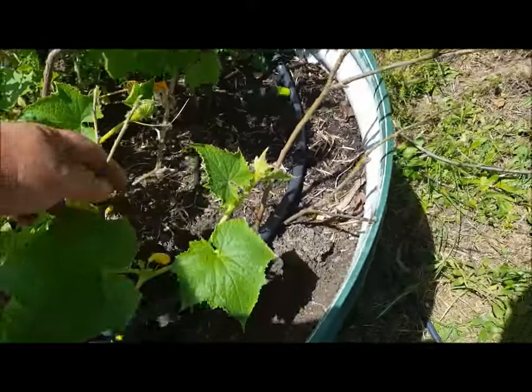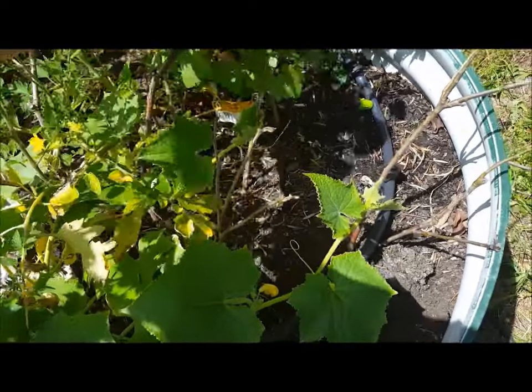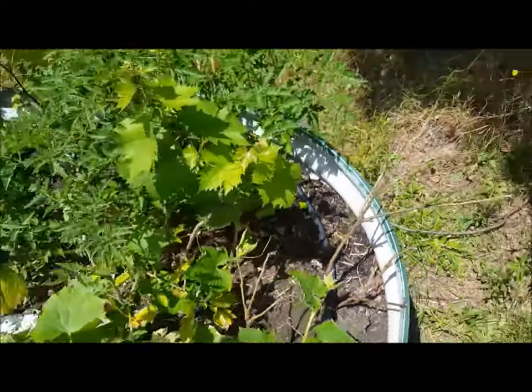Doesn't look like my apple cuttings have taken. That's alright, I'll take some more — just keep trying until I get them.